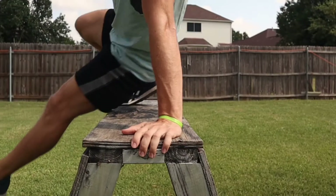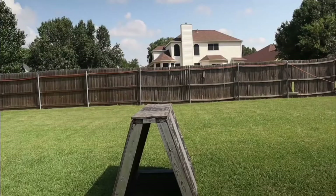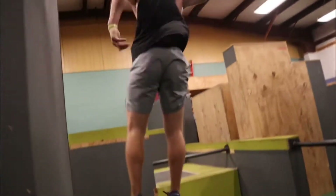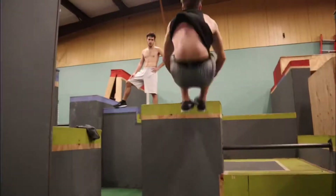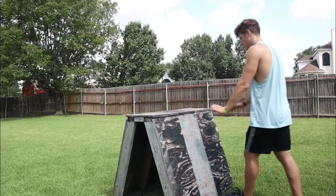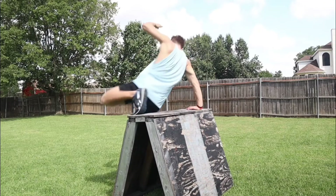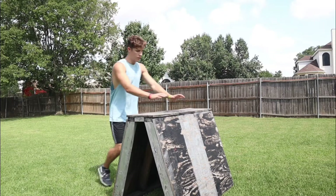Finally, finish off the vault by stepping that foot to the ground and then you should have a clean safety vault. If you are struggling with any of the motions, remember in parkour there are always progressions. So for the safety vault, the first progression is to go into a front support. Your next step is to place your foot off to the side and then finish the vault like a regular safety.